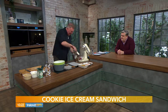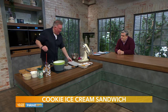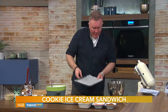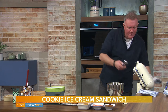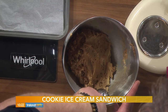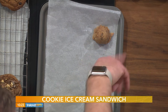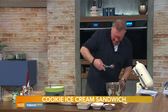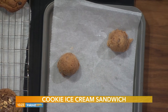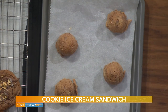Loosen the dough with a spatula. We have our greaseproof paper on a flat tray — always use a flat tray when making cookies. For portioning, I'm using an ice cream scoop — a ball hopper — but a spoon works too. Using the exact same amount each time gives you a perfect circle, which is ideal for making sandwiches. This will yield 12, but we're doing 5 for this segment.